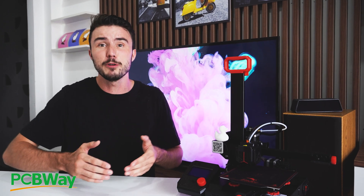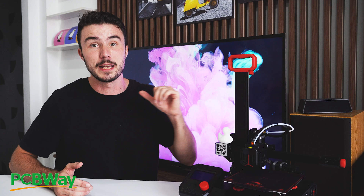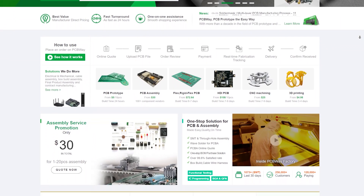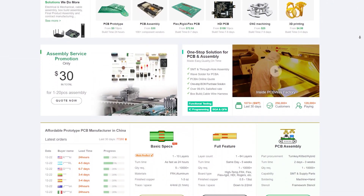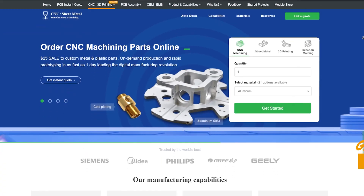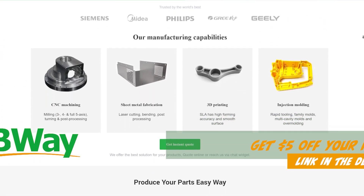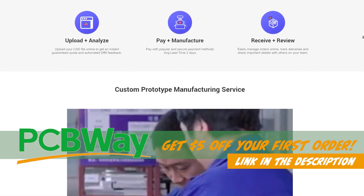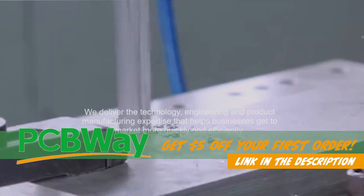Huge thanks to my sponsor PCBWay for sponsoring this video and providing this Ender 2 Pro to help me out with my projects at home. If you didn't already know, PCBWay is not only the best in the biz for getting your custom circuit boards made, but they can also create your 3D designs in over 30 different materials including resin, ABS, TPU and even stainless steel. Check out the link in the description to learn more and earn $5 off on your first order.